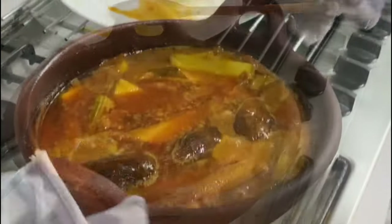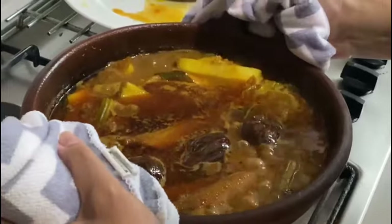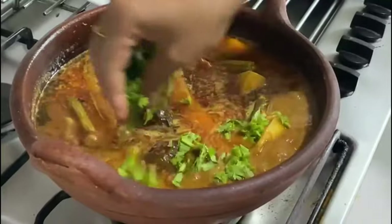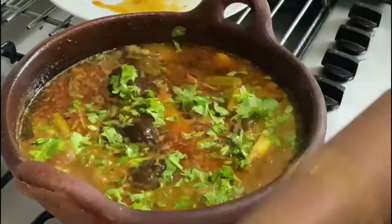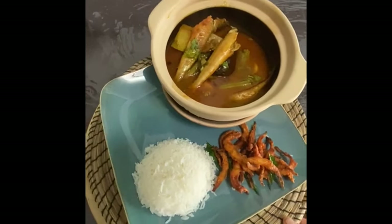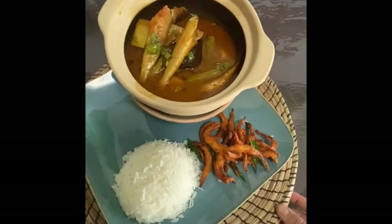The oil has surfaced beautifully, the veggies are cooked perfectly, and the fish is also cooked. Once it reaches that stage, just hold the pot and slowly give it a gentle swirl. Top it off with nice fresh coriander leaves, and your fish curry is ready. There you have it — the finished dish, the nostalgic traditional fish curry from my grandmother's recipe.